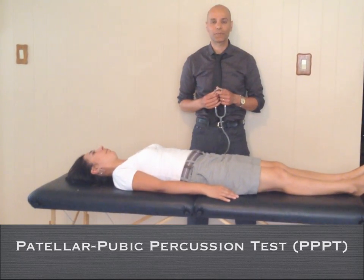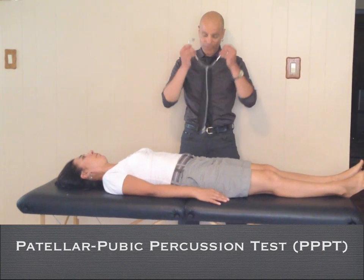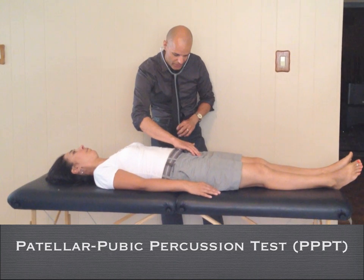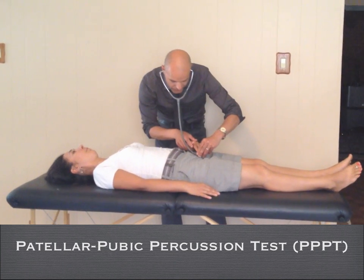The only thing required to detect a potential femoral neck fracture is a stethoscope. You palpate the pubic symphysis, the pubic region, and you place the stethoscope over there and you ask the patient to hold on.